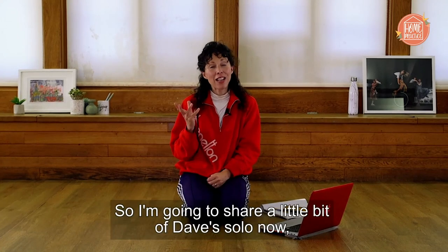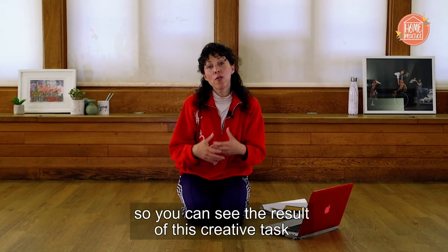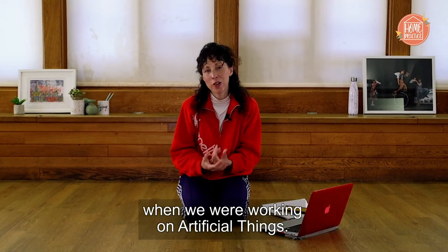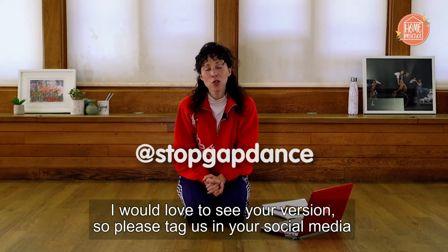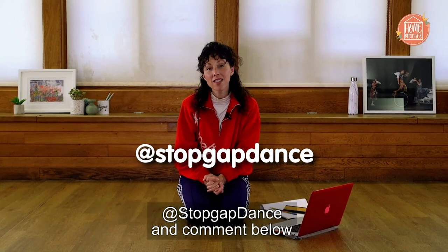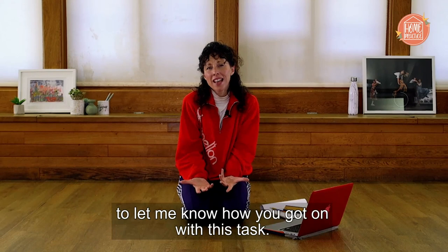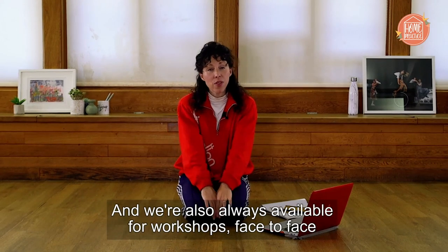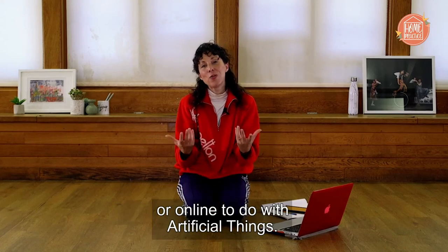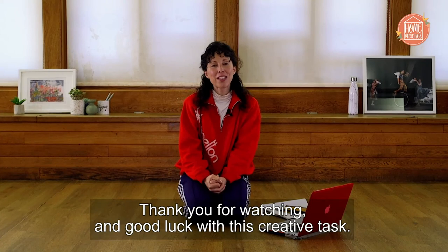I'm going to share a little bit of Dave's solo now so you can see the result of this creative task when we were working on Artificial Things. I would love to see your version so please tag us in your social media at stopgapdance and comment below to let me know how you got on with this task. We're also always available for workshops face-to-face or online to do with Artificial Things. Thank you for watching and good luck with this creative task.